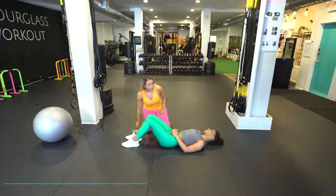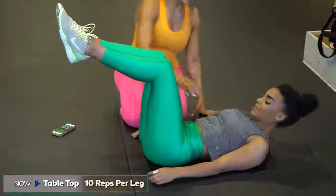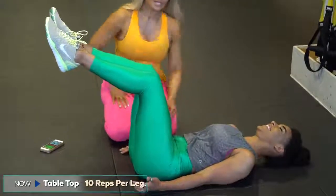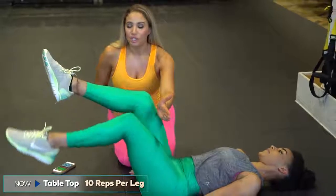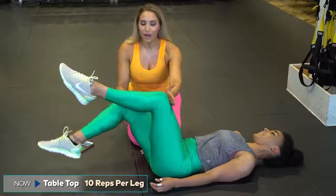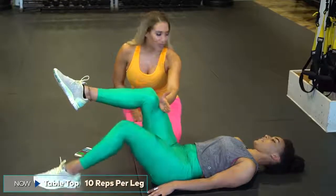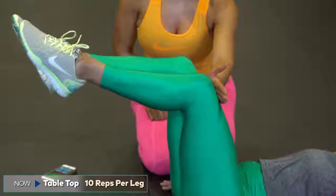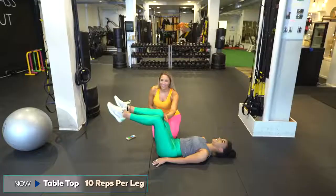Get on the floor with us. We're starting off with tabletop — 10 reps per leg. Tabletop looks like this: pull your ribs together so we're cinching, everything drops, make sure the knees are just in front of the hips. Bring it down and up — that's two reps. We're going to 10 reps all on the same leg, super controlled. The thing with Pilates and tabletop is it's 100% controlled from what we call our powerhouse.